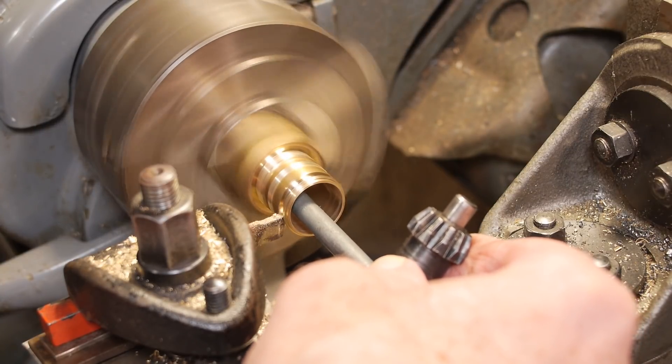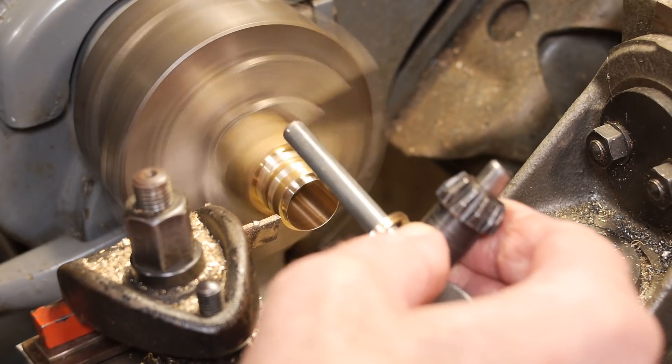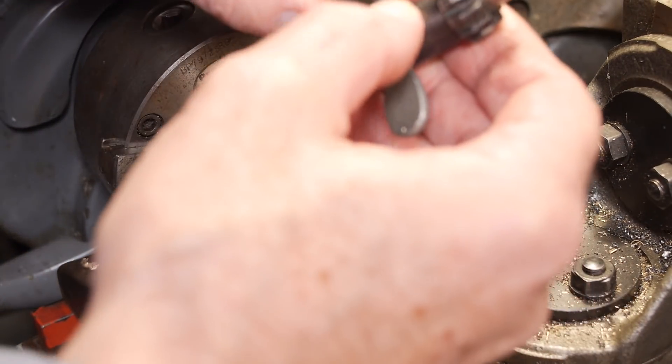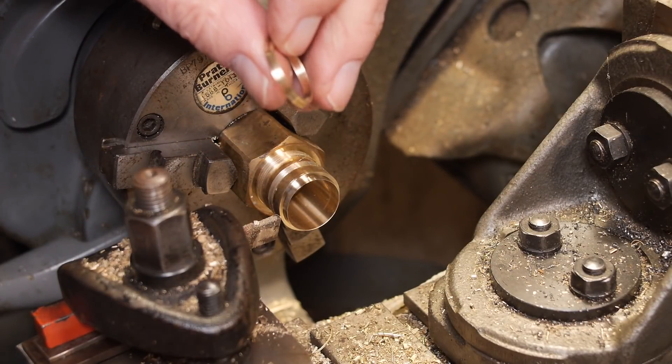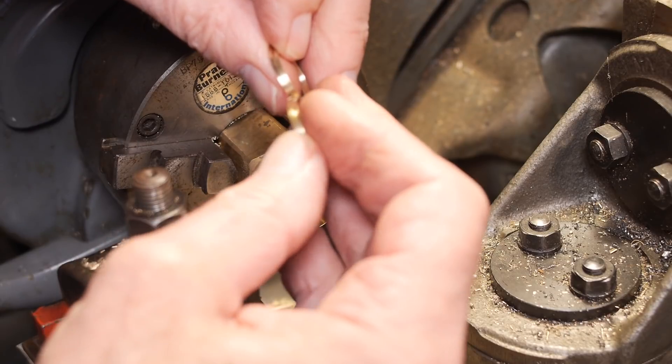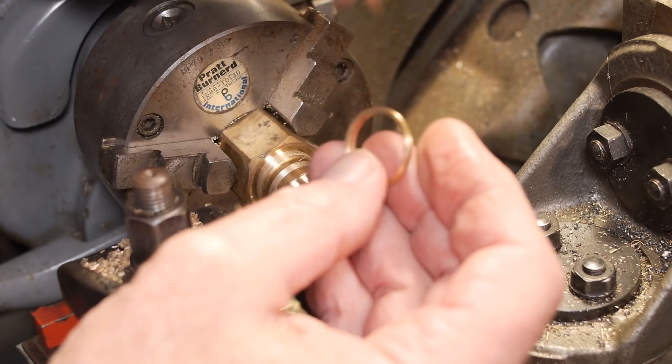Just a steady feed on the parting off tool, and there it goes. So that is the new spectacle plate. I'm going to make three more of these and then I'm done for the steamer, so I'll get on with that.